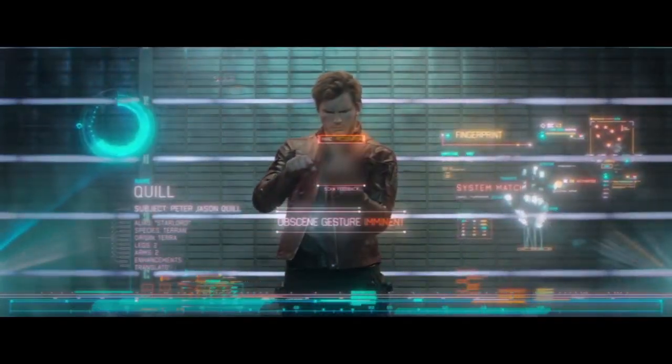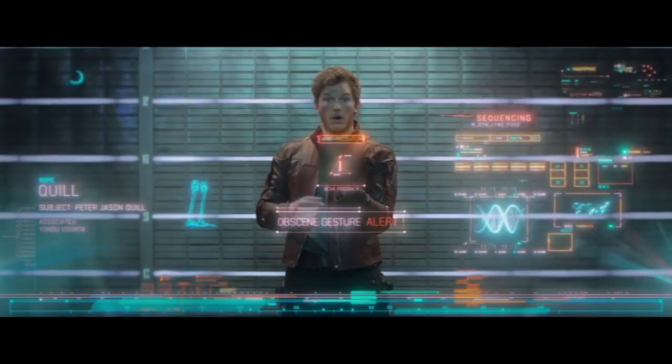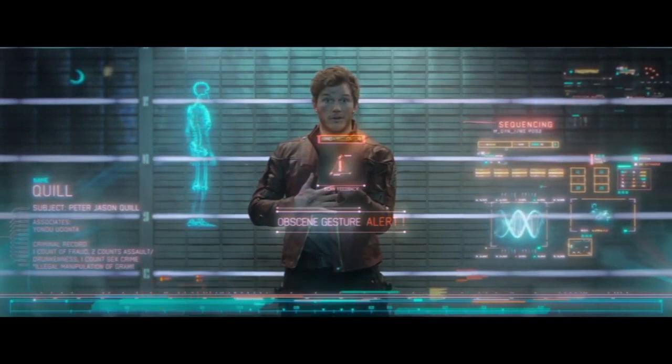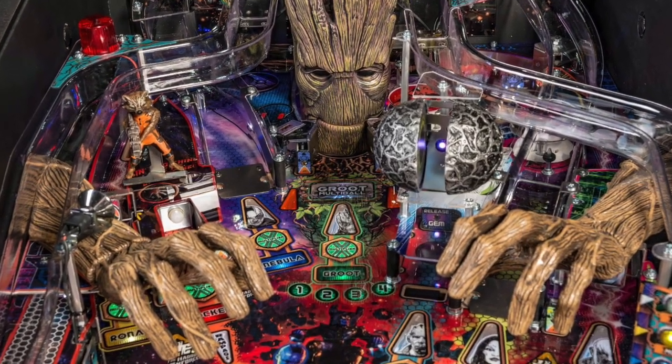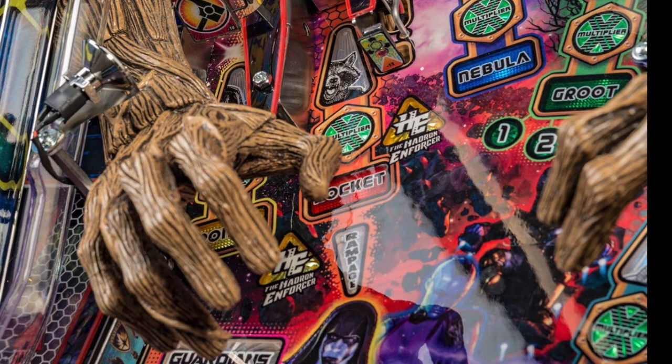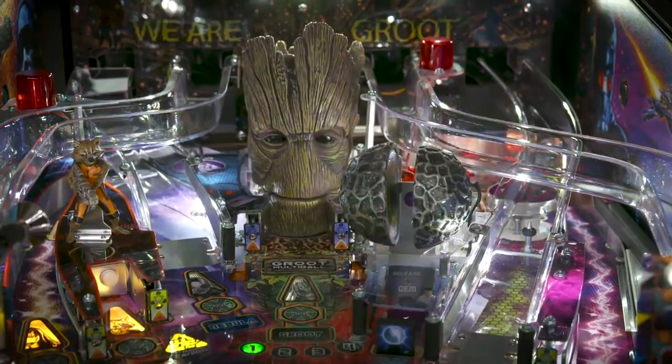He's wanted largely on charges of minor assault, public intoxication, and fraud. Oh, I'm sorry — I didn't know how this machine worked. The LE and Premium editions include Groot arms, which somewhat obscure a few shots.